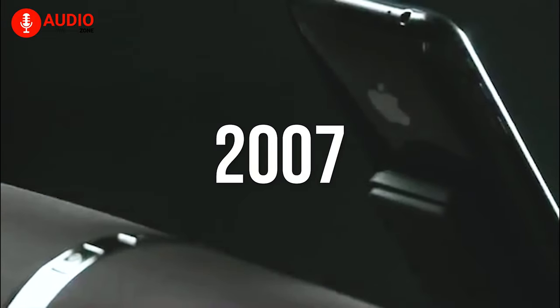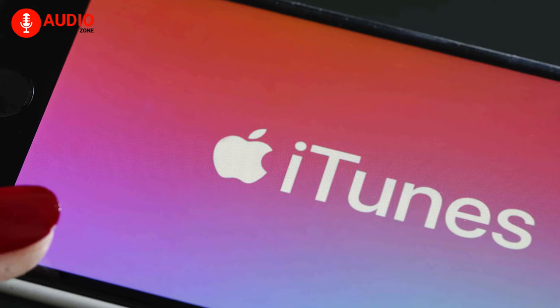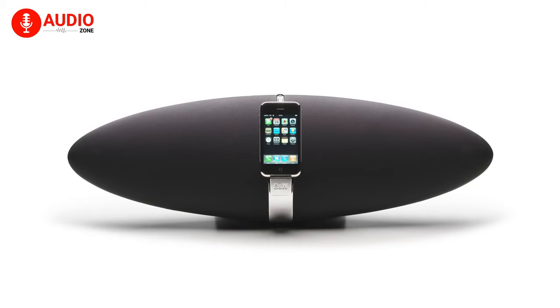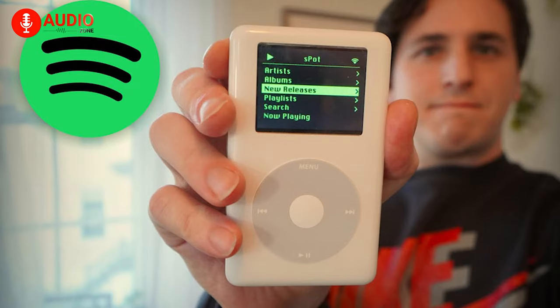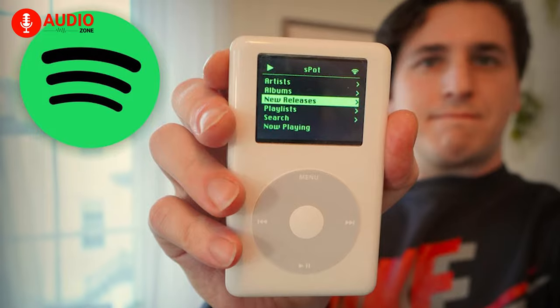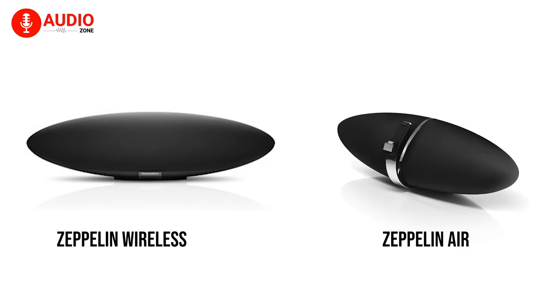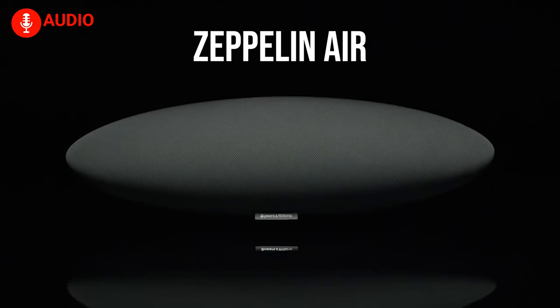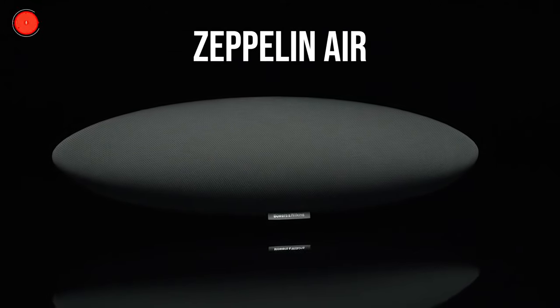The first Zeppelin was introduced back in 2007 as an iPod dock, when people moved from physical media to iTunes. Not only did the first Zeppelin look cool, but it also sounded rich and accurate. As iPods waned in popularity with streaming services coming on, Bowers & Wilkins made two more models — the Zeppelin Air in 2011 and the Zeppelin Wireless in 2015 — with more streaming options and better components.